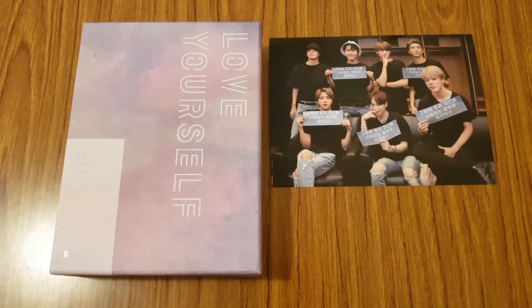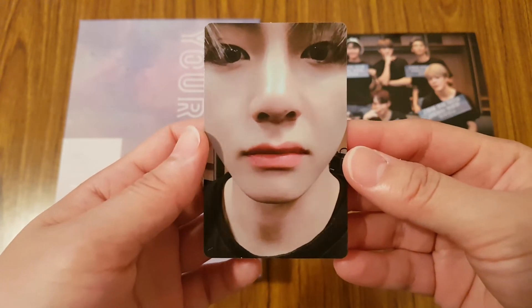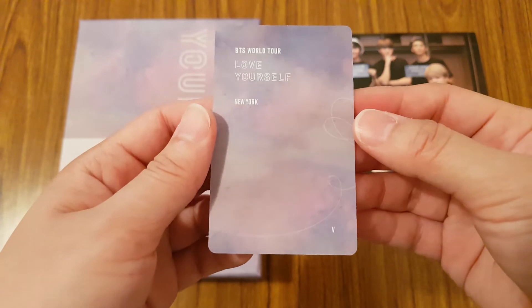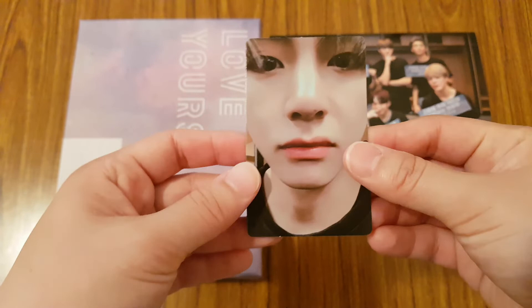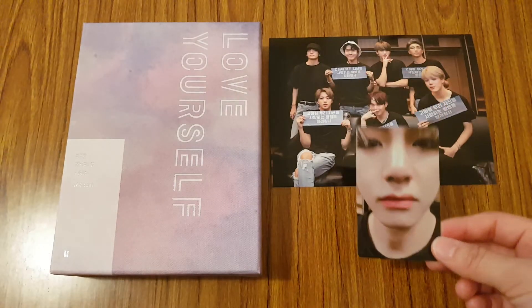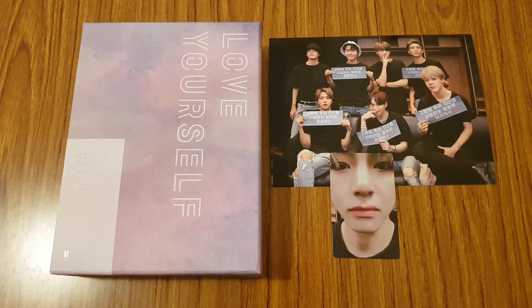So let's see whose photo card I pulled for this album. I got V's photo card. Oh my god, this is such a cute shot of him, up close. The back's really pretty as well, like their Seoul DVD. I do only collect Jimin's photo cards, so I'll probably have this up for trade for Jimin. But yeah, this was my unboxing on BTS's World Tour Love Yourself concert DVD, the New York version. I hope you guys enjoyed it, and I will be unboxing the Europe DVD very soon. I'll talk to you guys in my next video then. Bye!